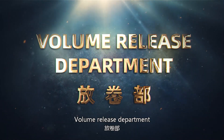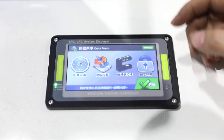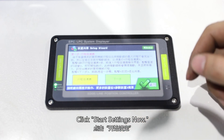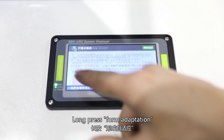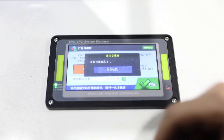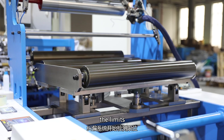Volume release department. Automatic deviation correction system setting. Click set up. Click set up wizard. Click start setting now. Long press phone adaptation. Click start. The correction system begins to detect the limits.